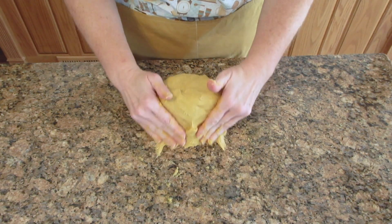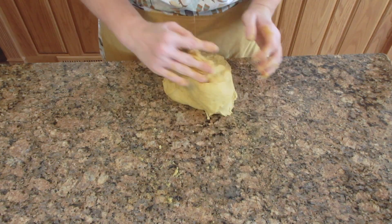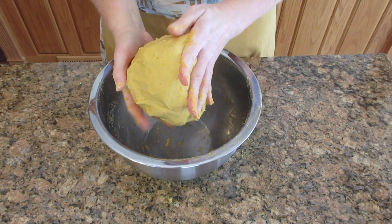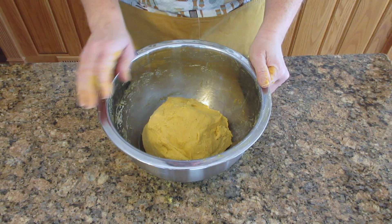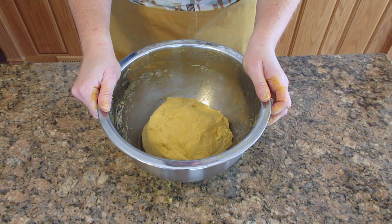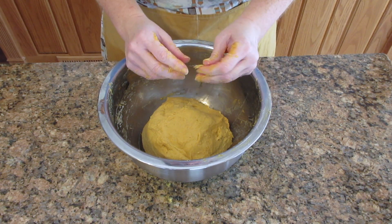Sticky doughs are a lot more supple and soft and they give a really nice crumb, especially to things like cinnamon rolls and dinner rolls. We're going to put it back in our container, cover it, and let it rise until it's about double in size. Depending on your climate, this can take 90 minutes to two hours, or as little as 30 minutes or even 10 minutes. So just keep an eye on it — you're looking for it to double in volume.